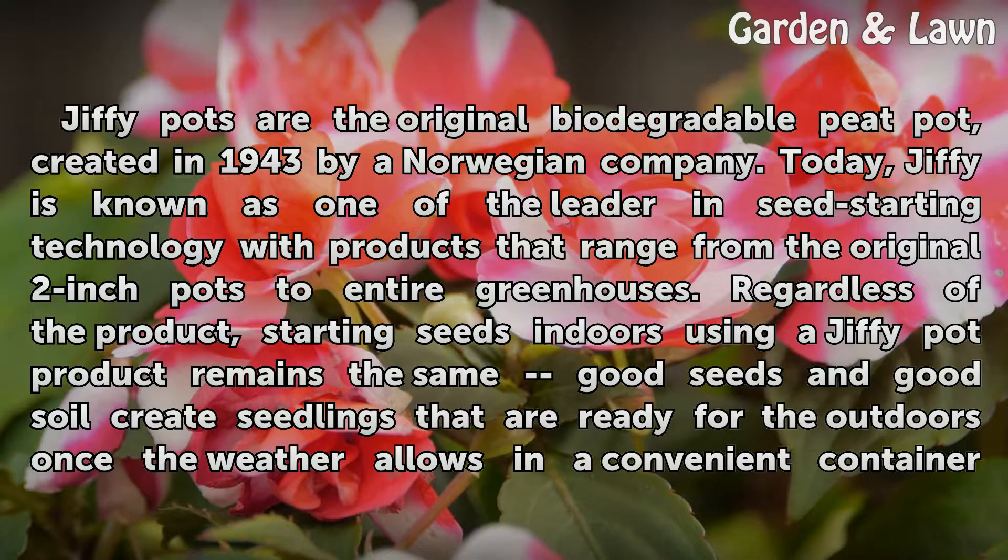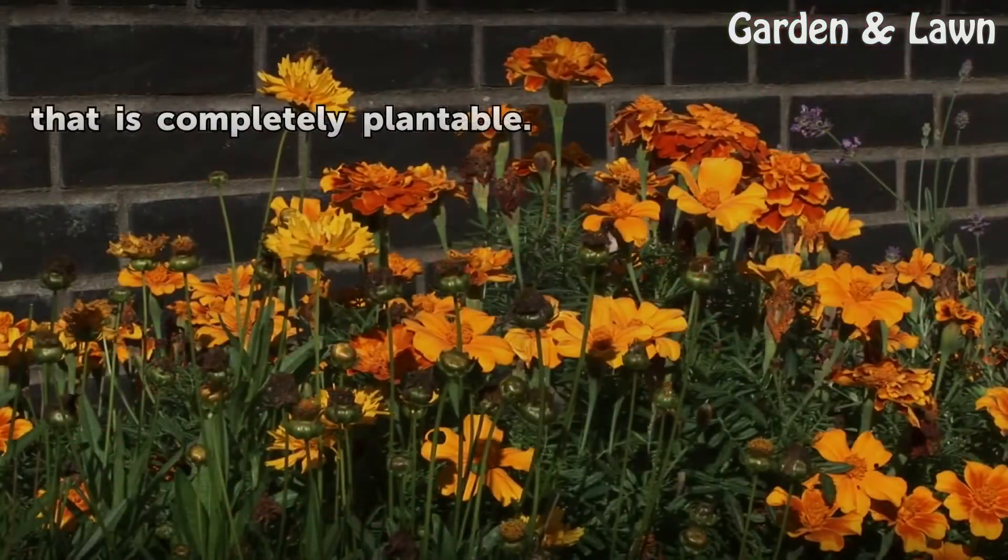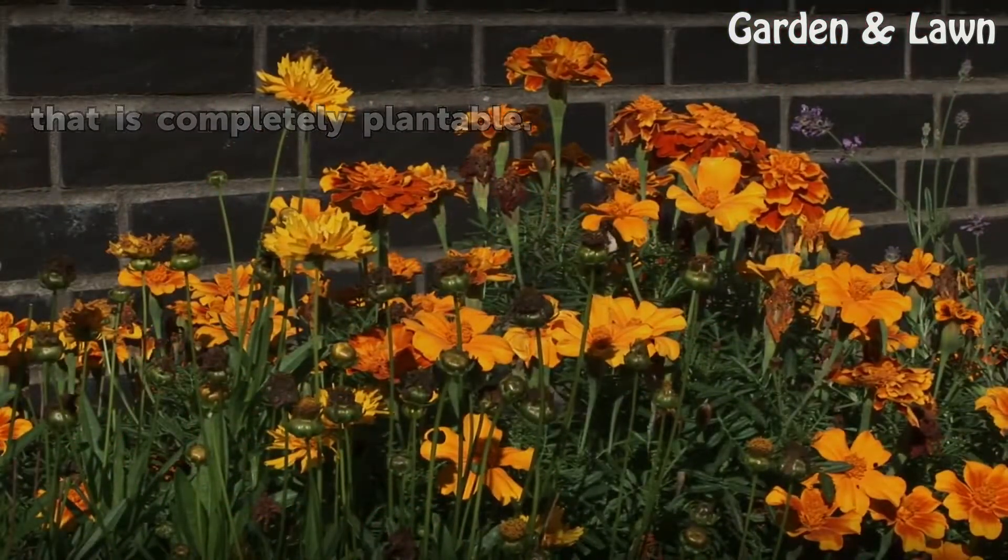Regardless of the product, starting seeds indoors using a Jiffy Pot product remains the same — good seeds and good soil create seedlings that are ready for the outdoors once the weather allows, in a convenient container that is completely plantable.